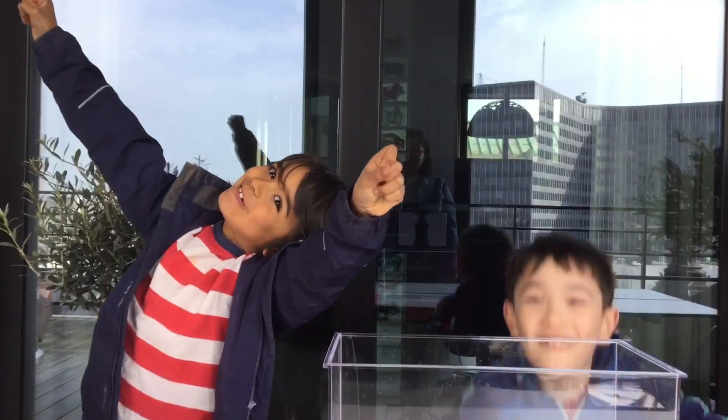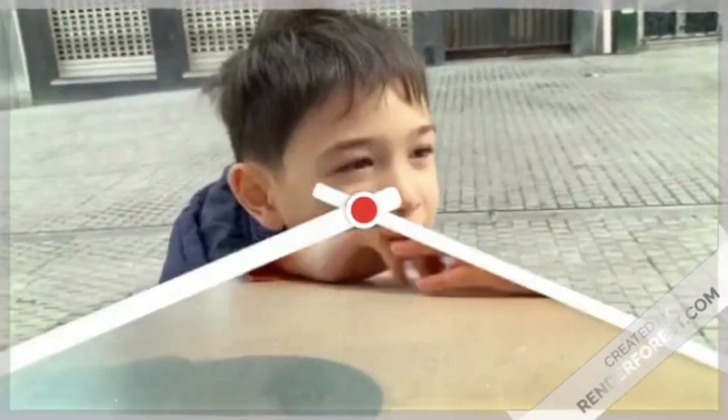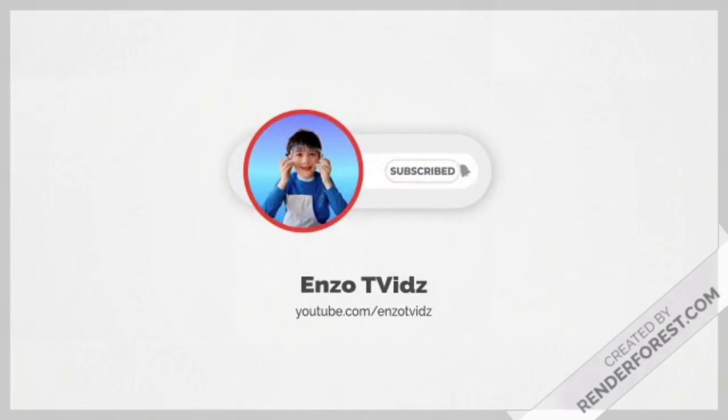Sink or float! Welcome to Enzo T. Vids! My name is Enzo. Today we have a special guest, my friend Isa.